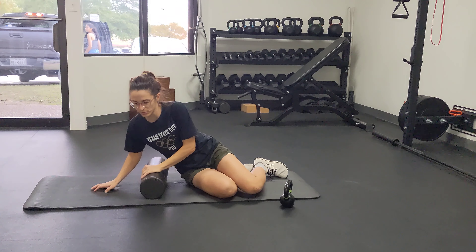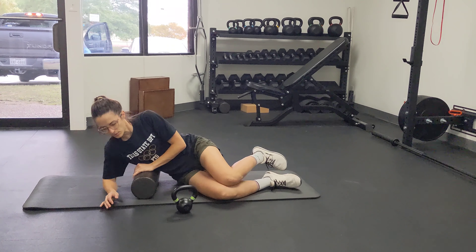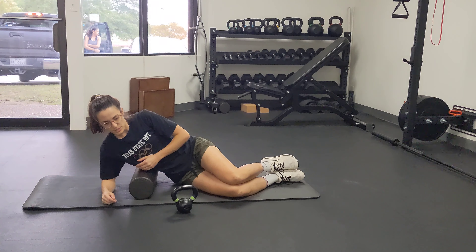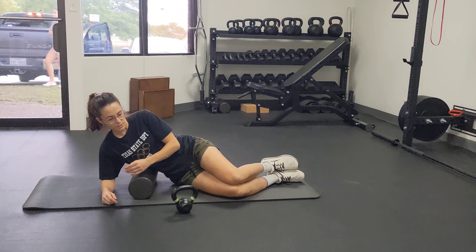What you're going to do is lie down on the foam roller. You'll have a kettlebell or a dumbbell with you. From here you're going to get heavy on the foam roller and on your ribs, versus on your elbow.